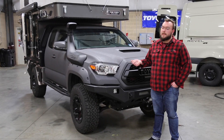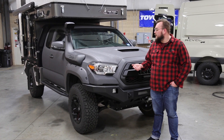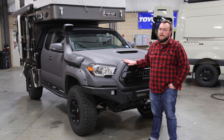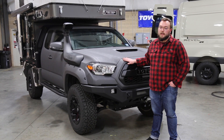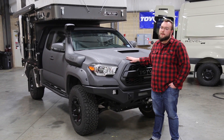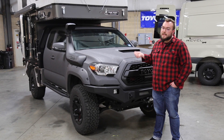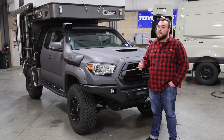I hope you guys enjoyed this quick walk around we did on this 2020 Tacoma and flatbed four-wheel camper combo. Here at Mainline Overland, this is what we love to do — talking to customers, seeing what their needs are, and putting a full build together for them. This truck came in bone stock and after it left our shop, it's fairly unrecognizable. If you want to see more content like this, make sure to hit that subscribe button, and if you enjoyed this video, make sure you give us a thumbs up.